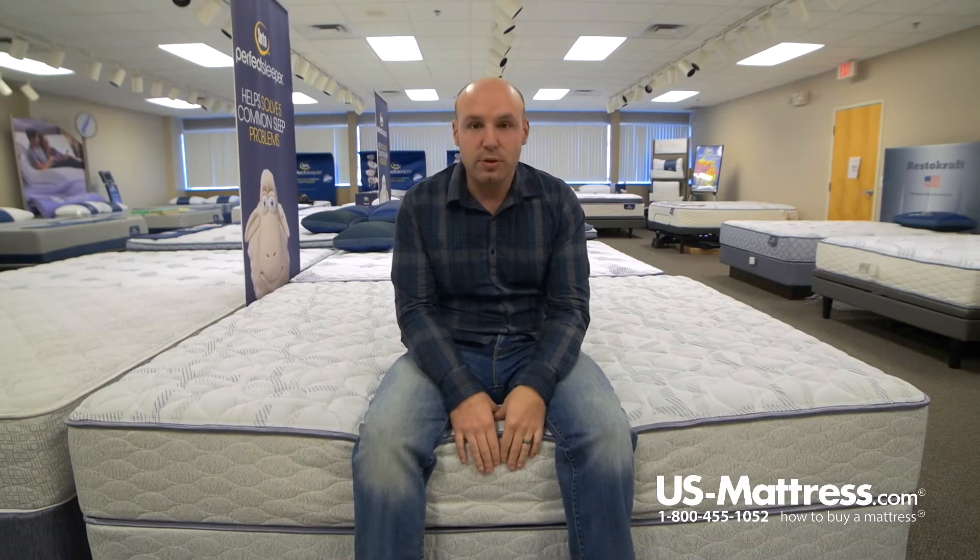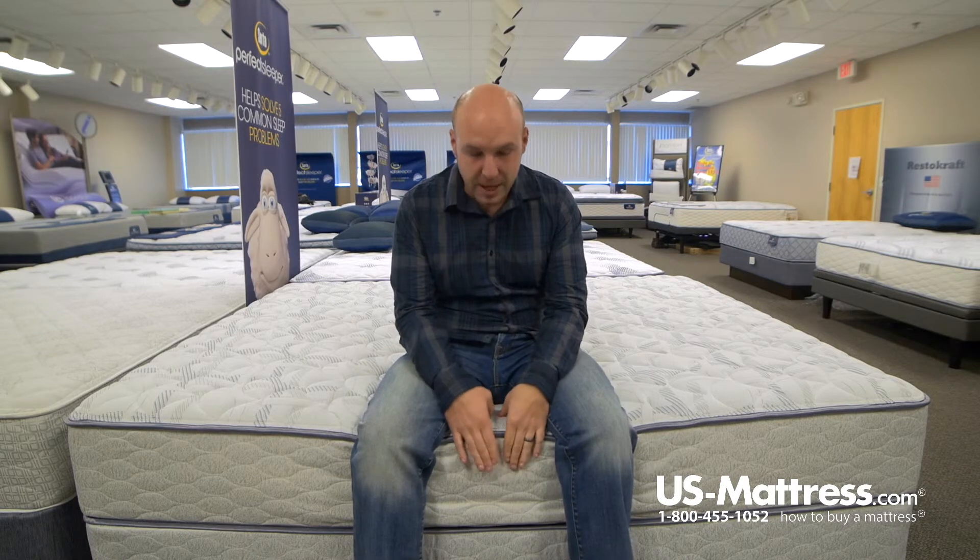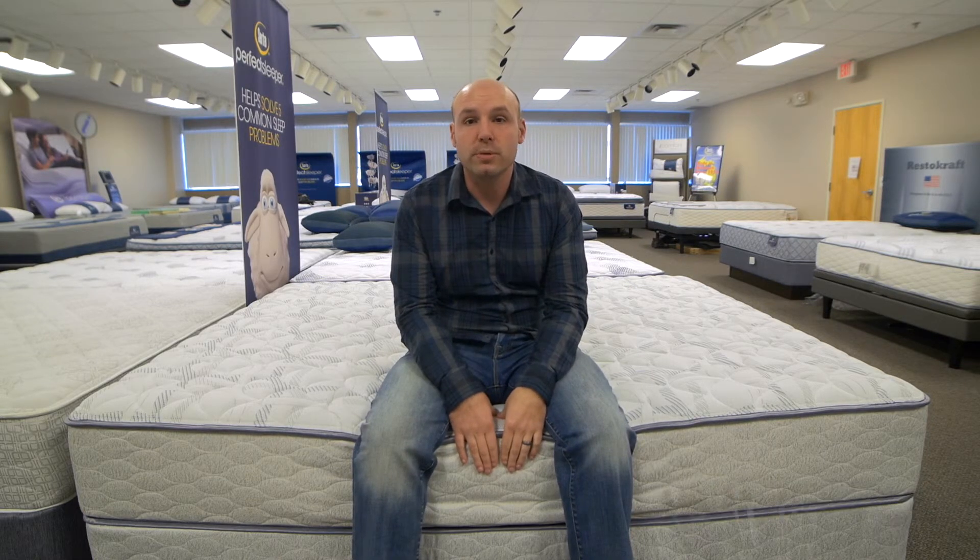So overall, if you like a firmer feeling mattress and you have my body type, this mattress would probably work pretty well for you.